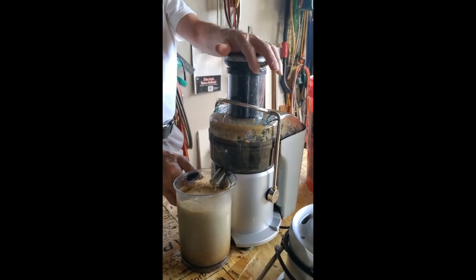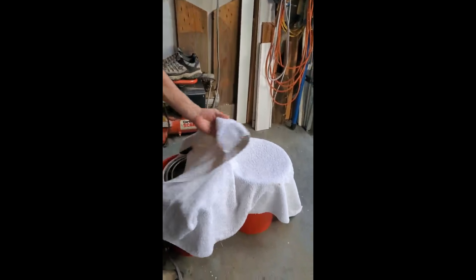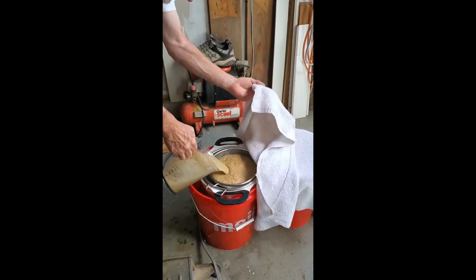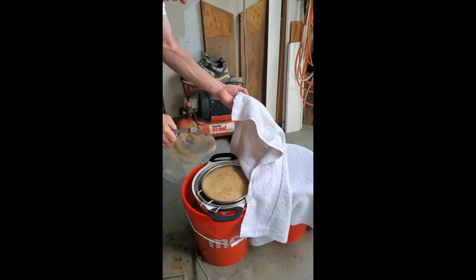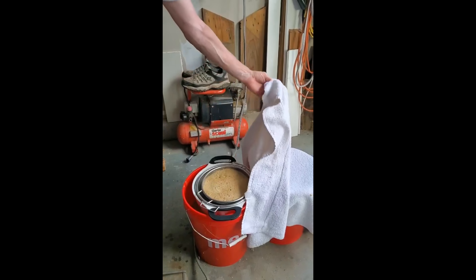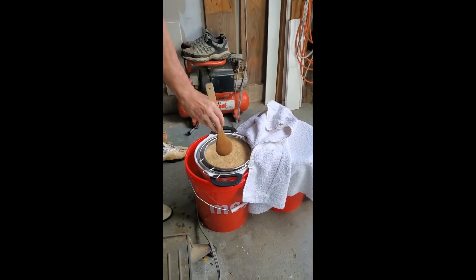Now it's full, we're going to pour it again into the strainer. You have to mix it a little bit to drain it well.